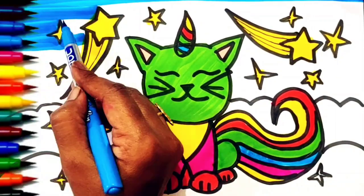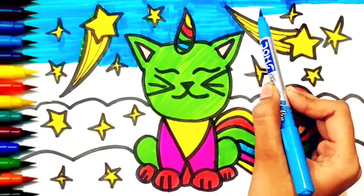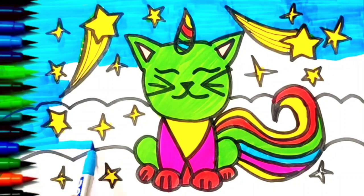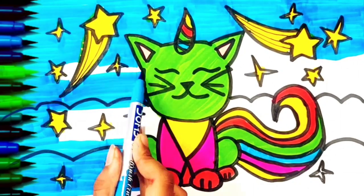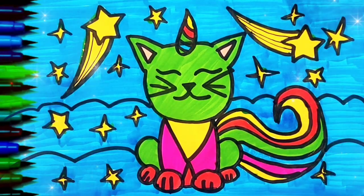Blue color, blue color for the sky. The drawing is done. Thanks for watching, bye bye.